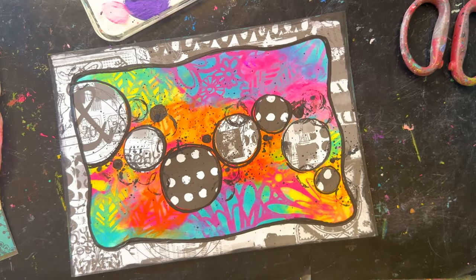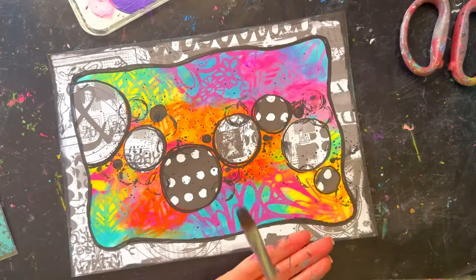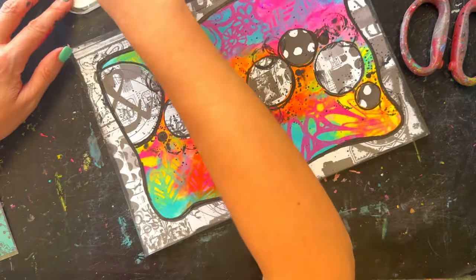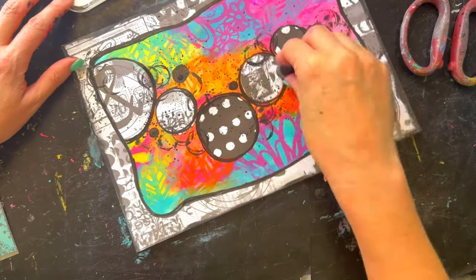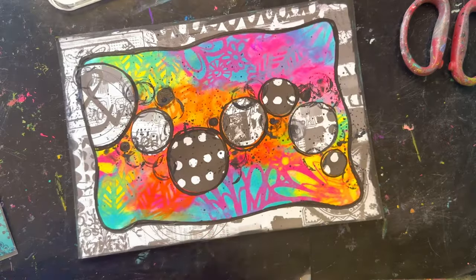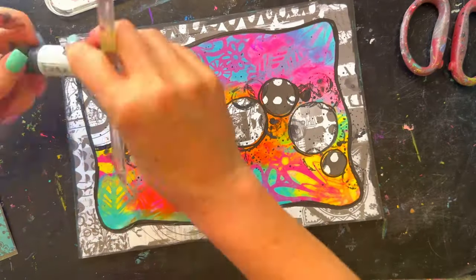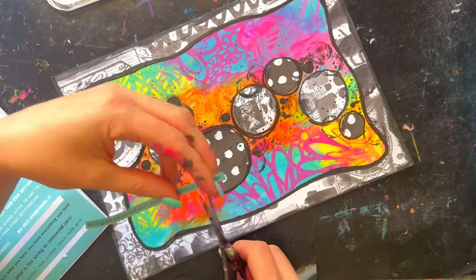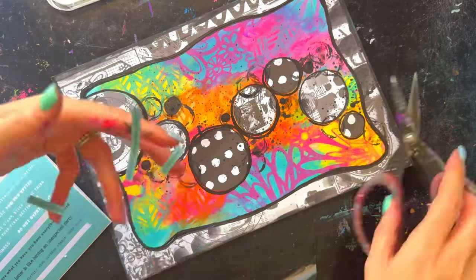I've also been adding watered-down black to the page, flicking it with a brush onto the background. With the leftover paint from flicking I've deepened some of the marks around the edges — I don't want to waste it. This is where it starts to come together.